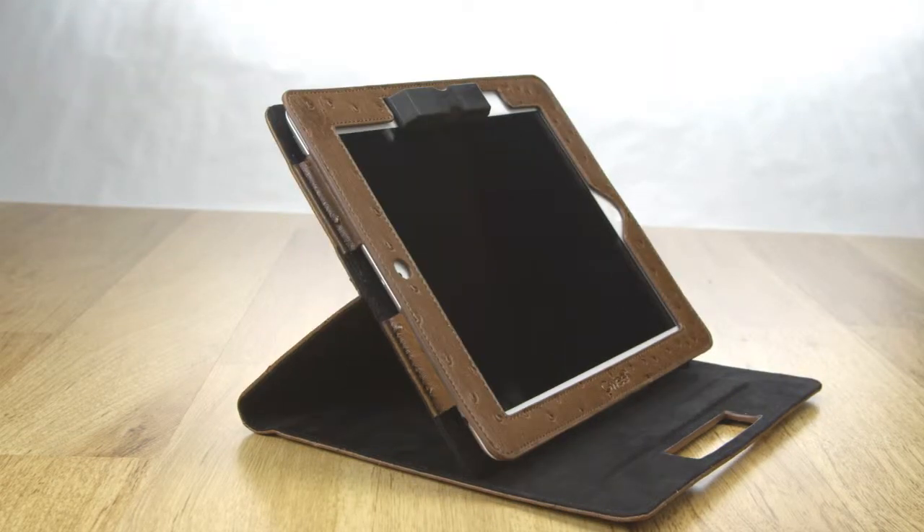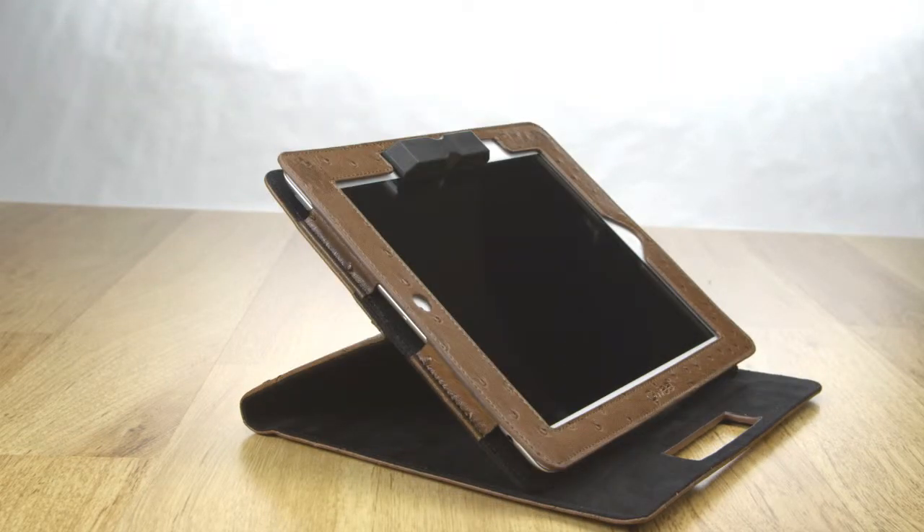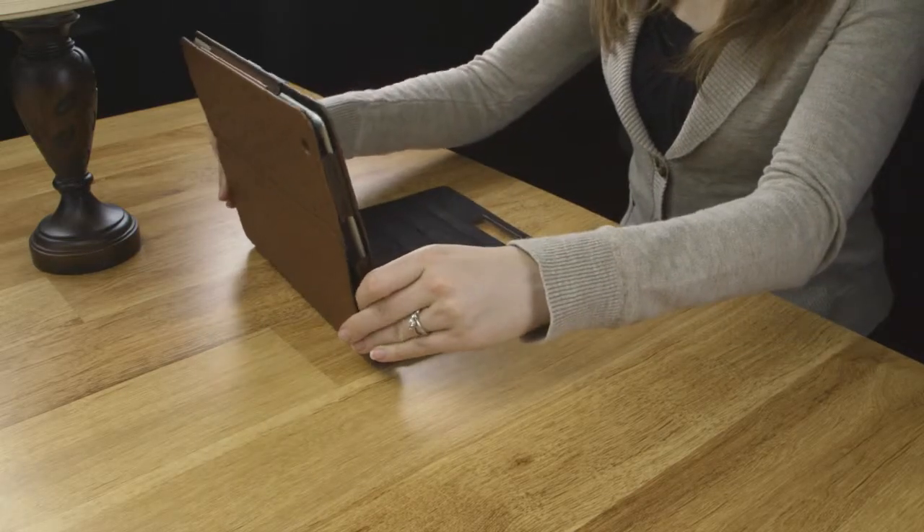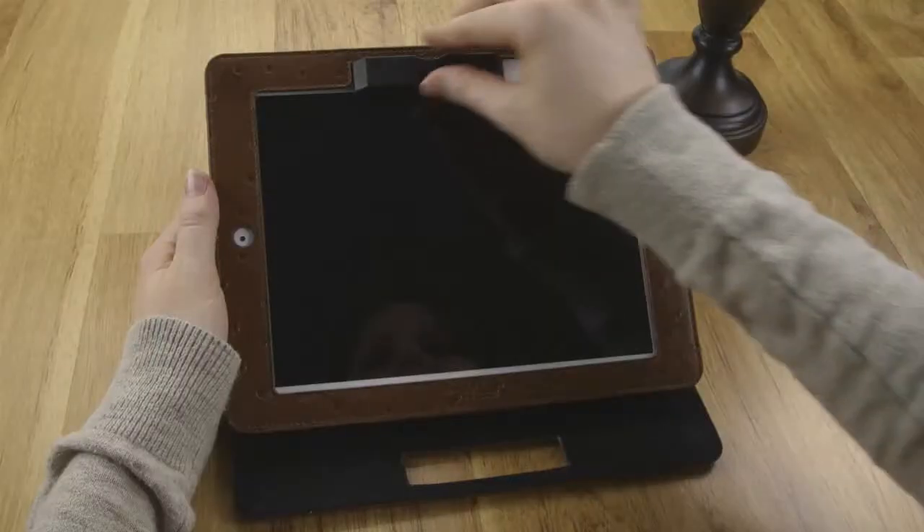The GUI Racer case is a revolutionary new, multi-functional case for your touchscreen device. Open the case and position it to the viewing angle that you desire. To use,